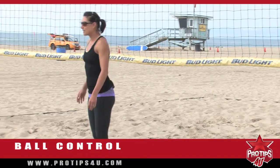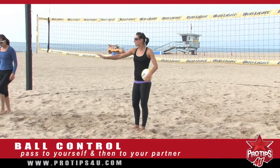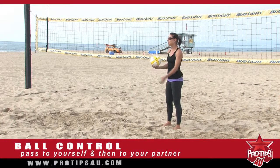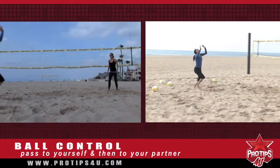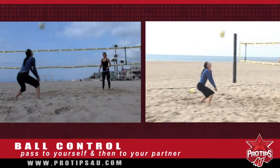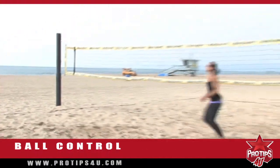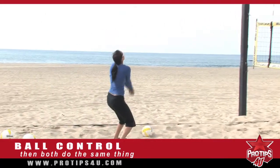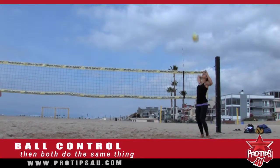Another drill I like to do is pass to yourself and then pass to your partner. If Angela is standing in the court, I'm going to hit it at her. She's going to dig to herself and then pass the ball back to me. We can advance it with me doing the same thing — so now I have to dig her hit, set myself, and then hit it at her.